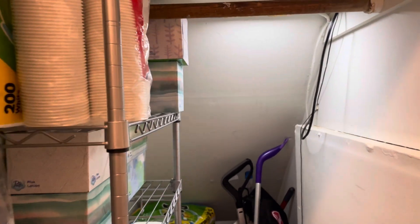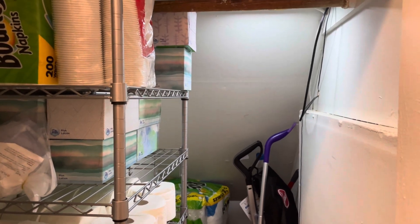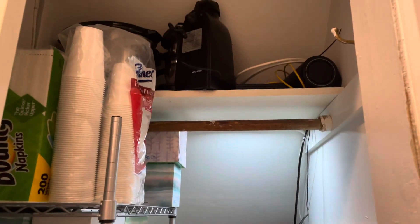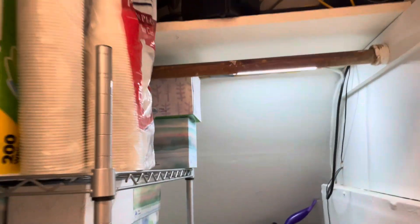It will stay on for 20 seconds. You can see when I open the closet that I'm able to see everything in there. This shelf doesn't have any light so it is harder to see up there. Here's what it looks like in the dark.